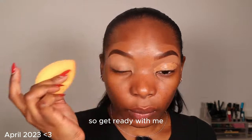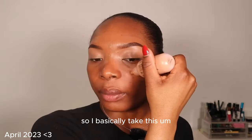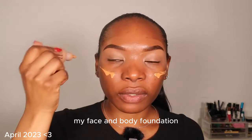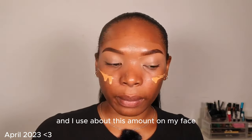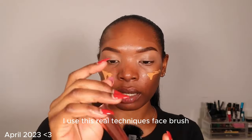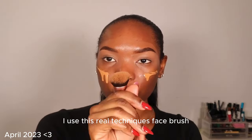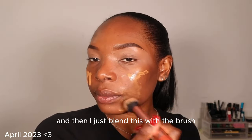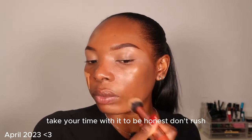So I basically take my face and body foundation — about this amount — on my face. I use this Real Techniques face brush and then just blend it with the brush. Take your time with it, to be honest. Don't rush.